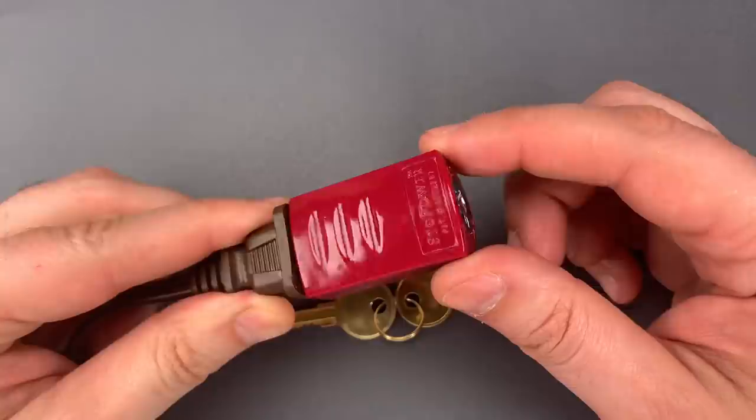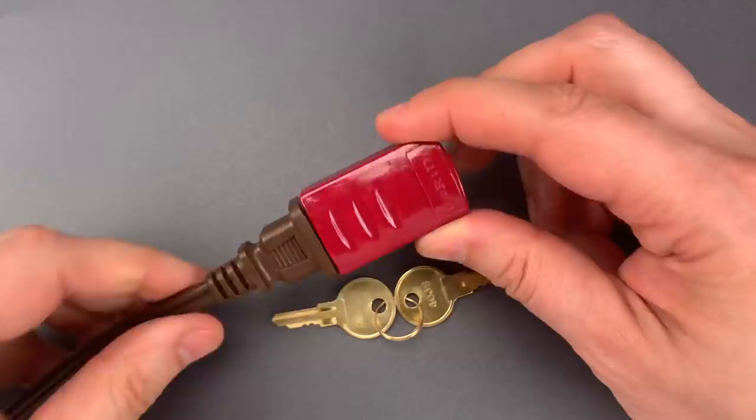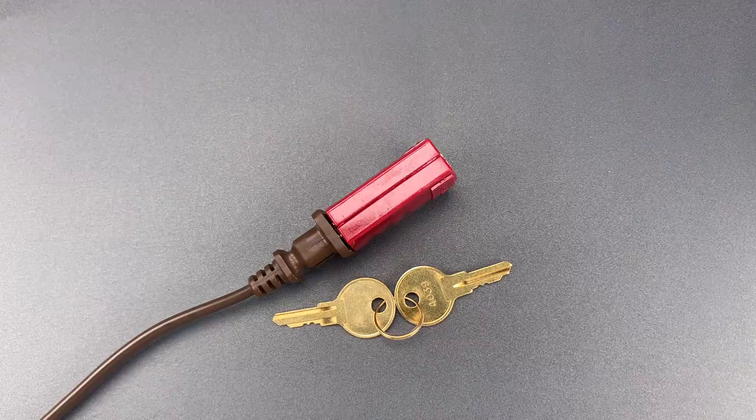It's made out of plastic, so a solid hit with a hammer will likely open it, and the core is a wafer lock that can probably be picked by a novice. In short, it's the security equivalent of a Do Not Disturb sign — it only keeps out those who play by the rules.